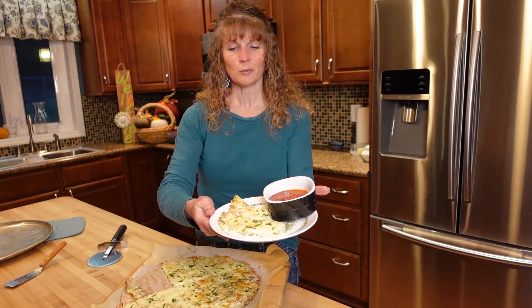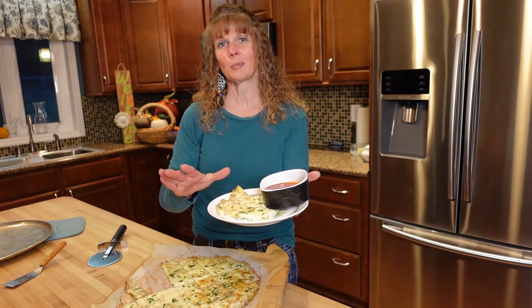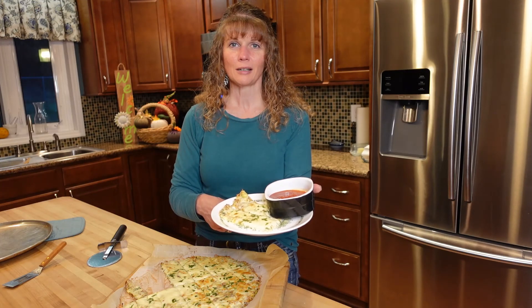I really hope you guys liked the recipe today. Please give it a try — I challenge you to give it a try. The zucchini makes it wonderful, trust me. Like and subscribe down below, any comments are greatly appreciated. Have a great day.